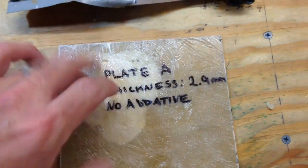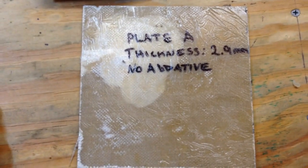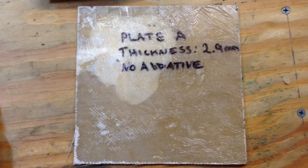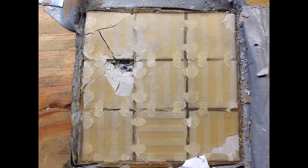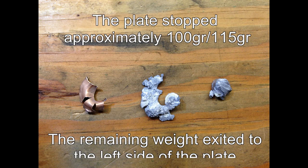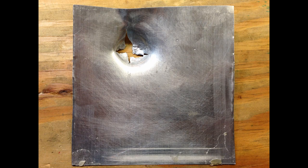Those were the two plates that we fired at. Obviously this one was successful. Next, we're probably going to be increasing the factor of safety on this and testing other materials. We'll see you next time.